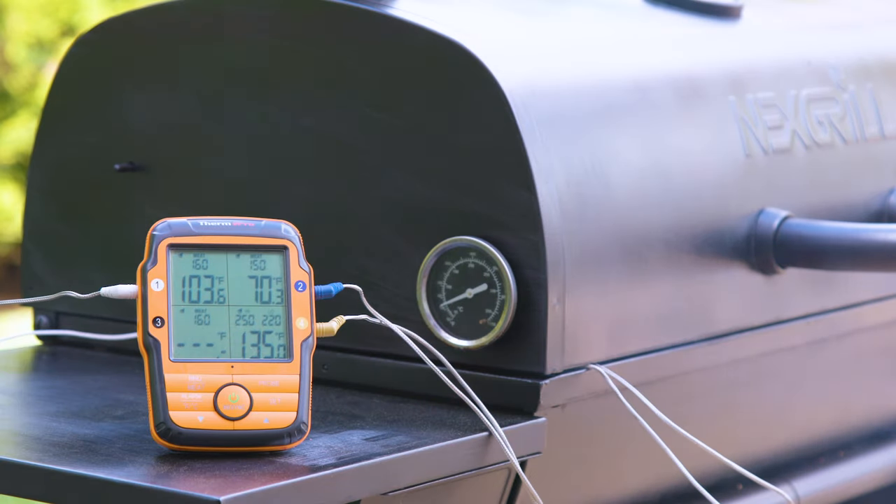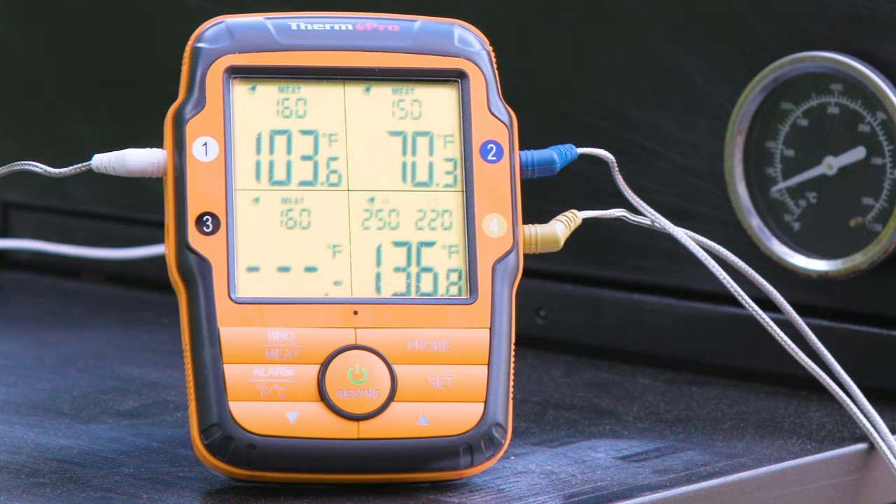Never miss the perfect moment to take your meat off the heat. The grilling thermometer alarm vibrates and the bright backlights flash on the receiver and transmitter to inform you when your meat or barbecue temperature reaches your desired setting.